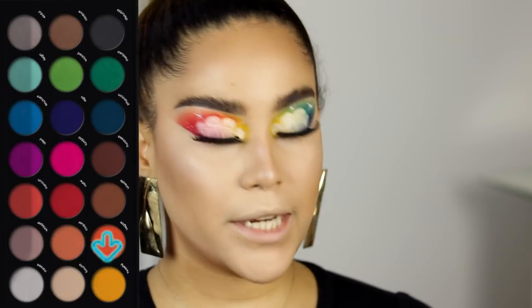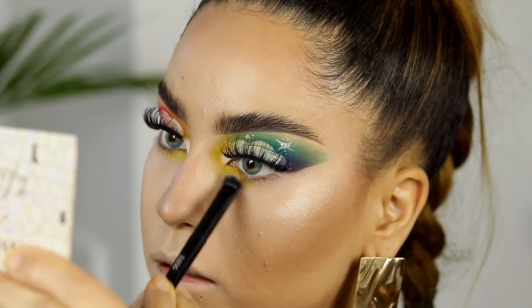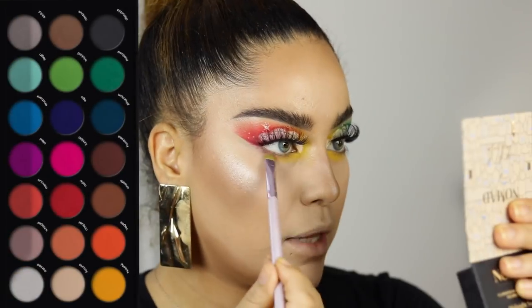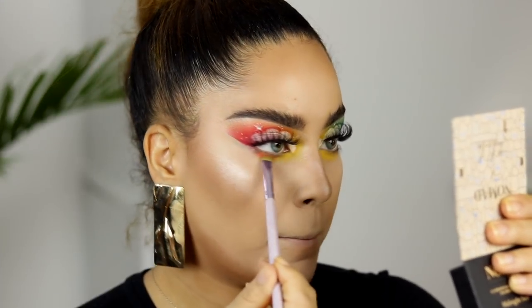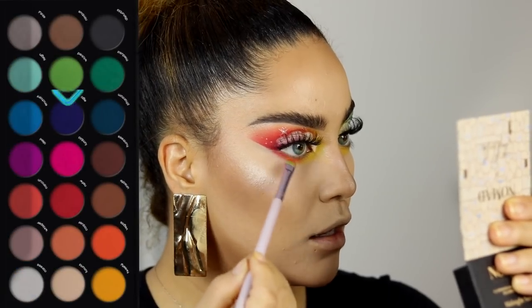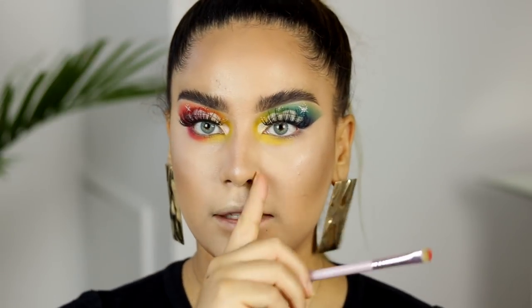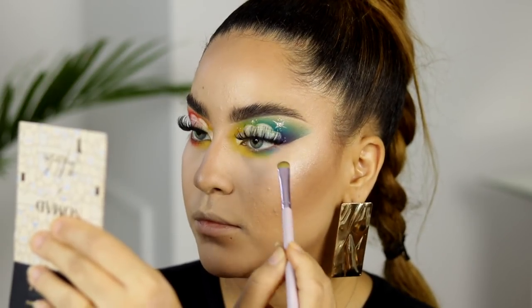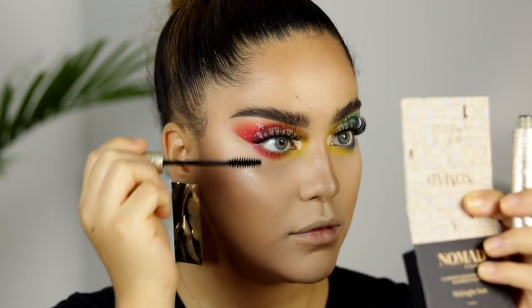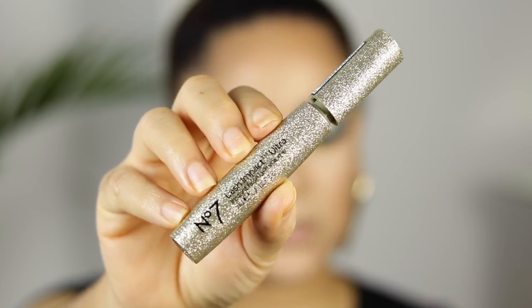We're back to the full eyeshadow palette. The first shade I'm taking is Tweety — the yellow — applying it on the inner parts of the lower lash line. Next I'm taking Vegas and applying it in the middle, then NSFW — mixing the same colors I used on the crease. And on the other eye I'm using the green, blue, and purple shades the same way. Let's apply a little mascara — it's called Lash Impact. Look how pretty this is.